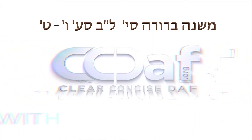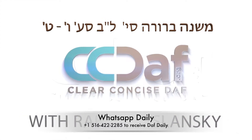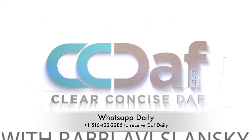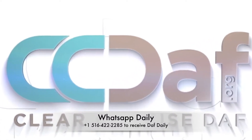This is Deir Shuh Mishtaburah as we continue learning Siman Lamed Beis. Today we're going to be learning Sif Vav, Sif Zayin, and the beginning of Sif Chas. If anyone would like to partner in sponsoring and disseminating these — not the Shirema wonderful, but the Mishtaburah and the Shulchan Aruch is wonderful — please be in touch.